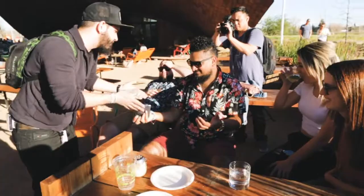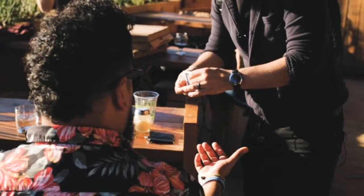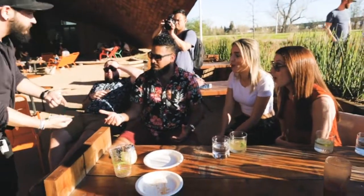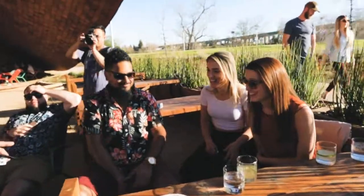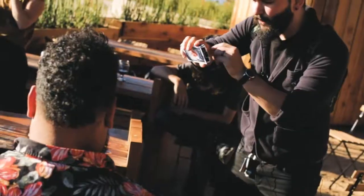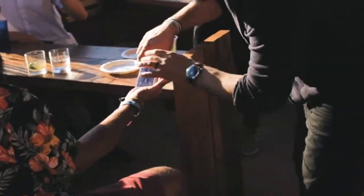It doesn't weigh much, right? Can't be anything big inside. It's basically a way for us to save space. Normally it wouldn't fit there, but the coolest part about this is the 52 cards inside.